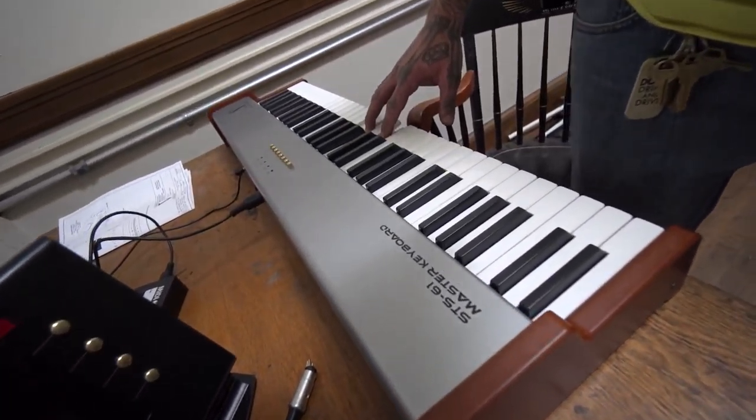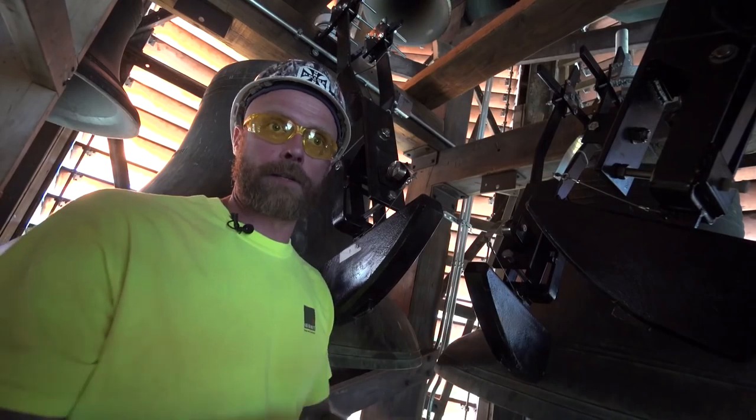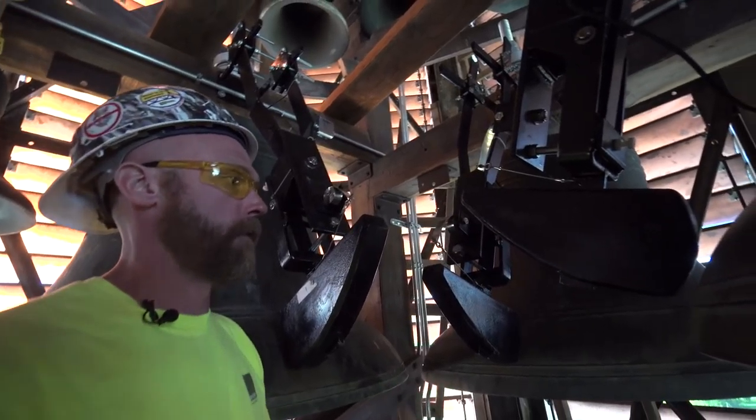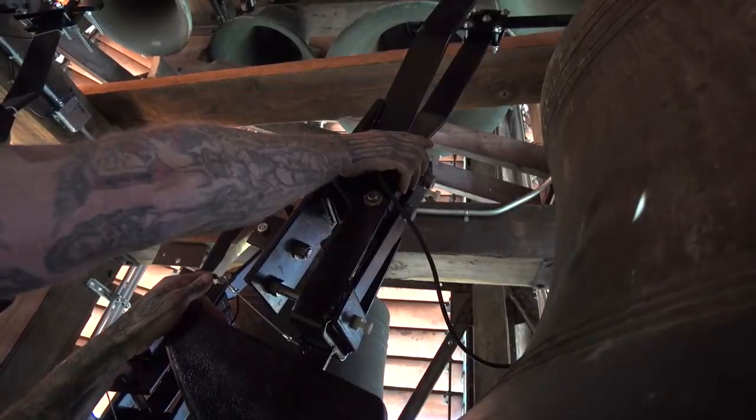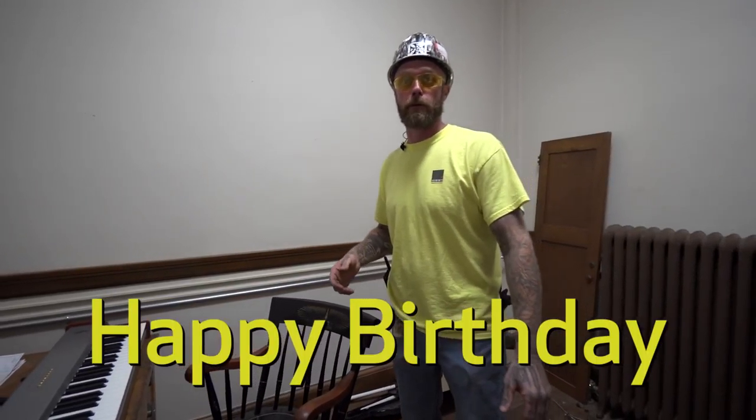You can use the master keyboard or you can digitally enter a song into this and send it up there. Instead of just bells ringing, you can actually have a melody, a harmony. So you literally can get sub tones. You can play anything — Aerosmith, TI.